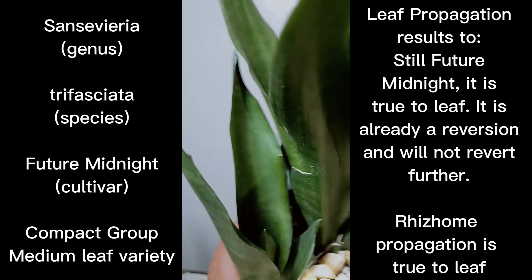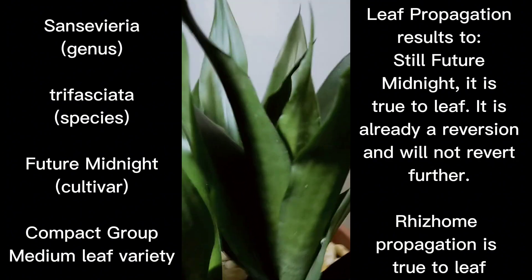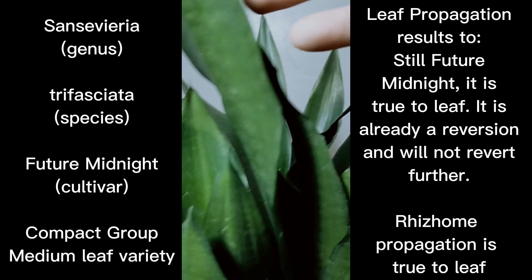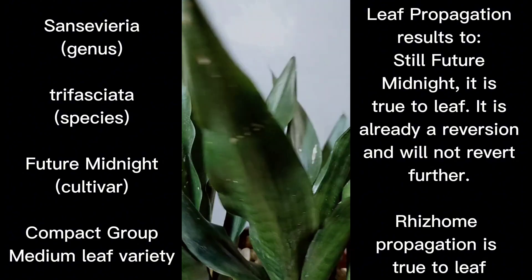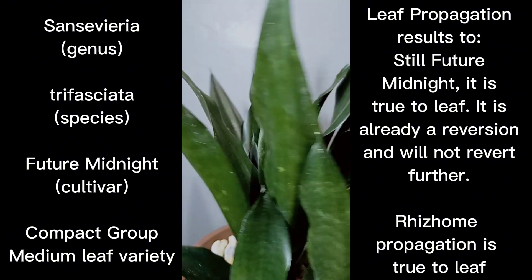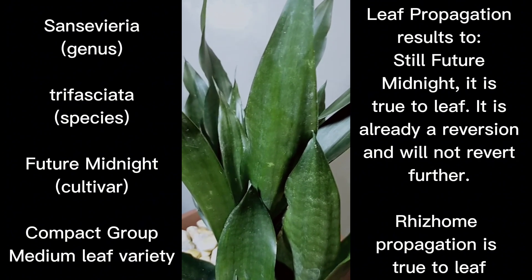One to two leaves would be the juvenile form, but for mature ones they can have about five to six leaves. I'm counting seven leaves on my specimen, so there you go.